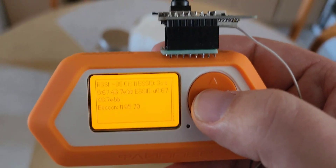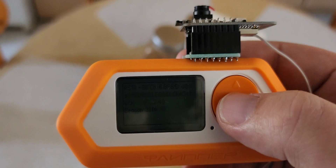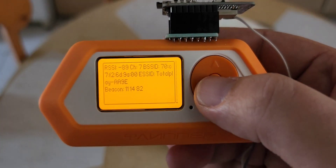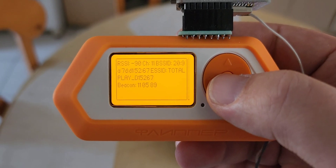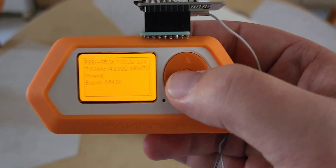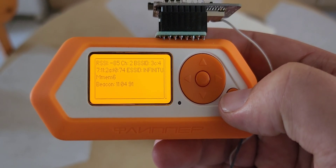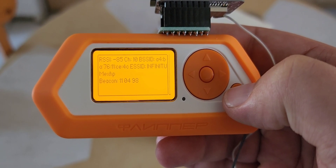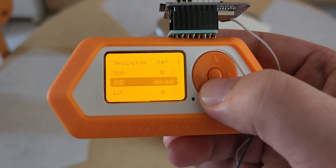I'll stand up here so I can fully extend the antenna. All right, let me wave this thing around a bit. Now let me go ahead and exit out of this and see how many we got — oh dang, it's still picking them up. Let's see how many we got just in that short amount of time.